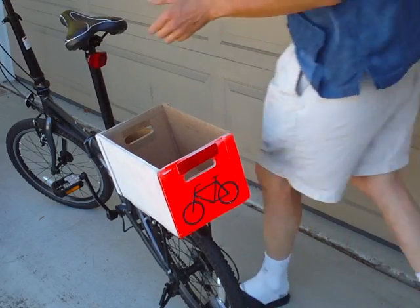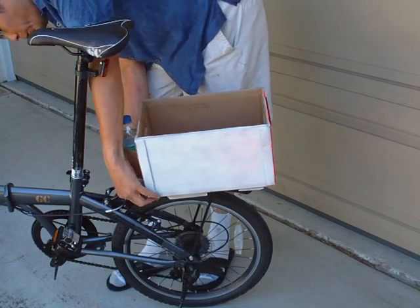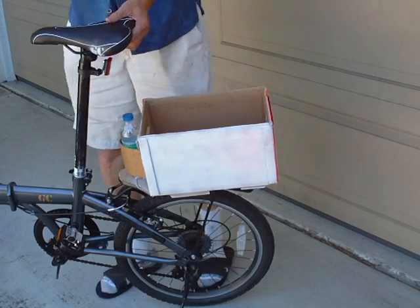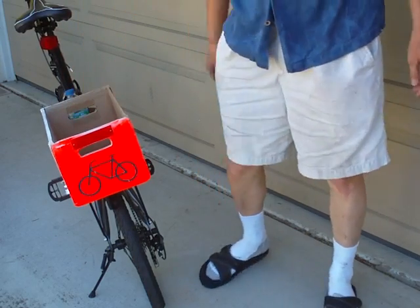I've got a little place for the water bottle and a bungee cord just for extra security. So that's the cardboard bike box — it's just the right size for the standard grocery bag.